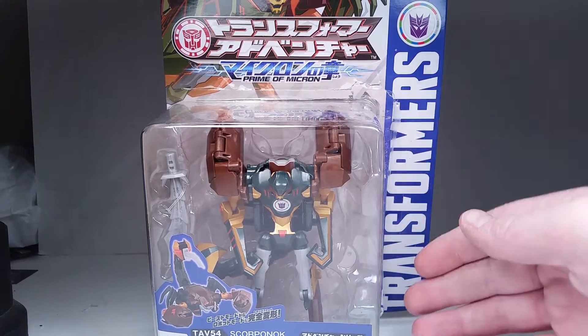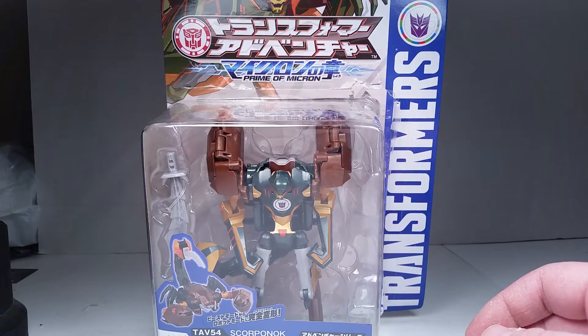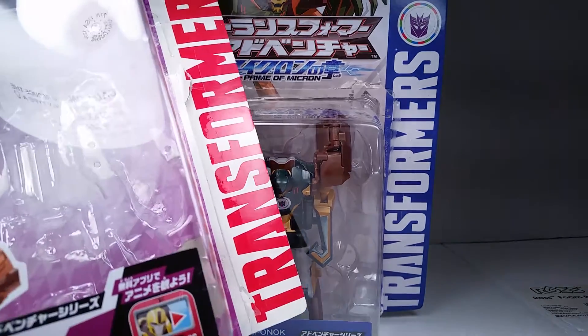You can see that it's wave two or three, because it has the blue Transformer writing on the side. And if you look on the side of the older ones, we have the white. This is Japanese.